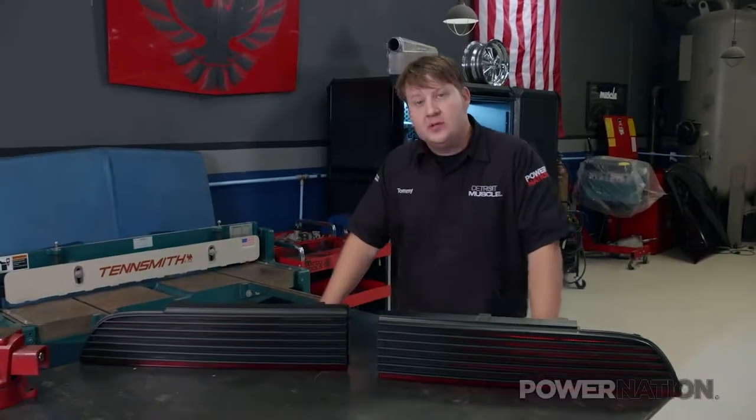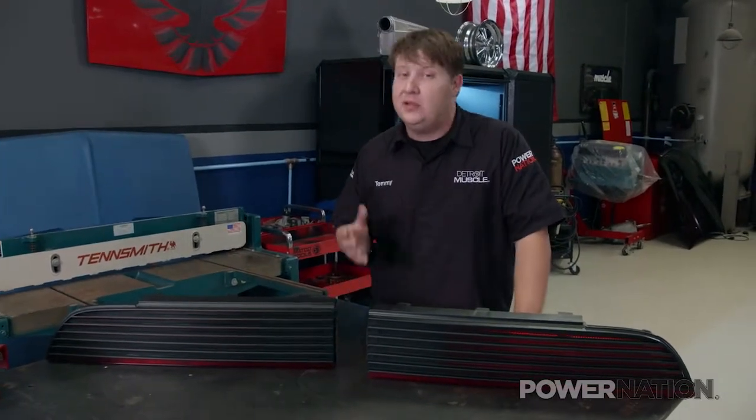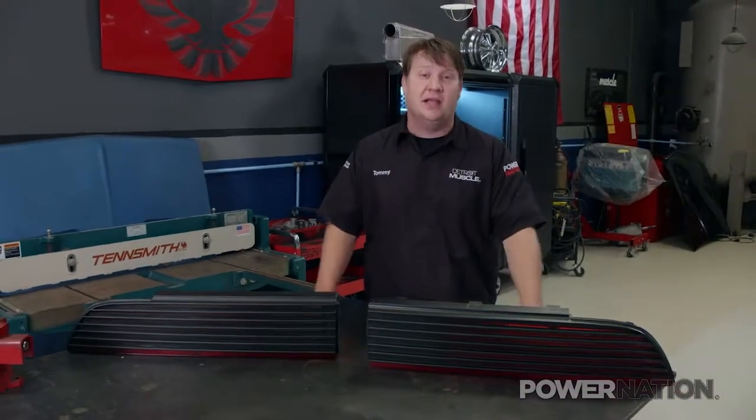If you've got a '79 to '81 Trans Am, then you know one of the only things cutting into your cool factor would be the fading and cracking of your tail lamp, ruining the look of the backside of your ride.